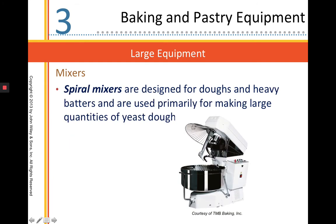This is our spiral mixer. It is designed for large amounts of dough, specifically yeast doughs. The attachment rotates and the bowl rotates at the same time. This is going to reduce friction on our yeast doughs, which is really important.